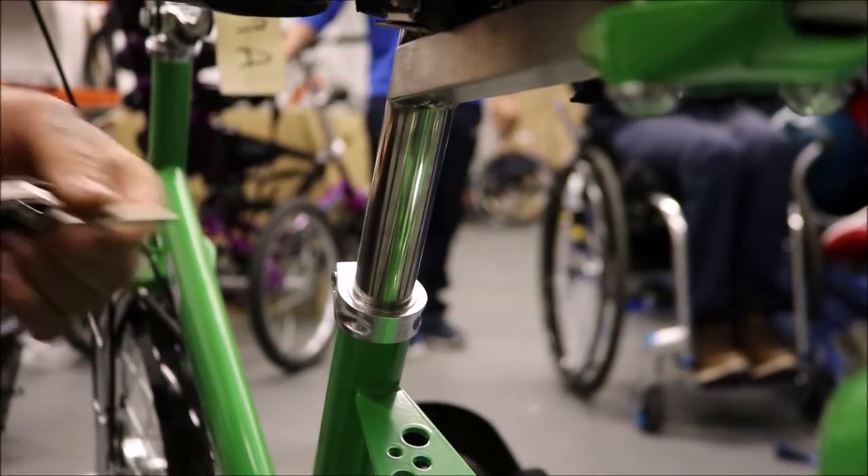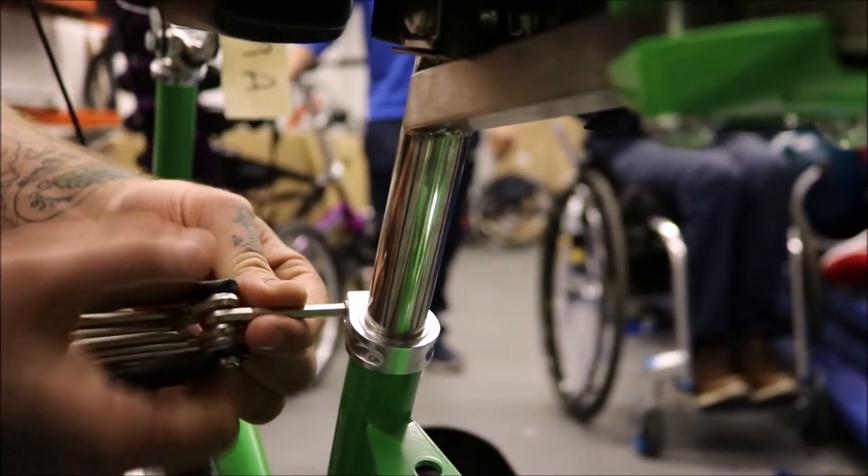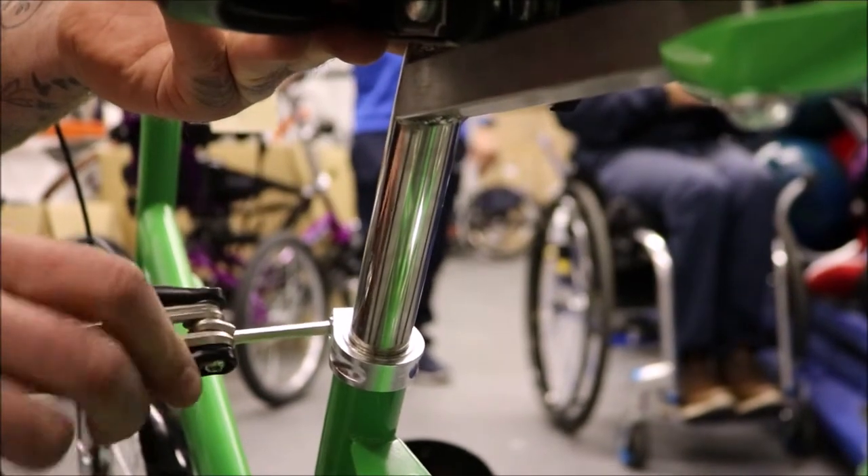To adjust the seat height, use a 5mm Allen key and release the bolt, sliding the seat up or down into a comfortable position.